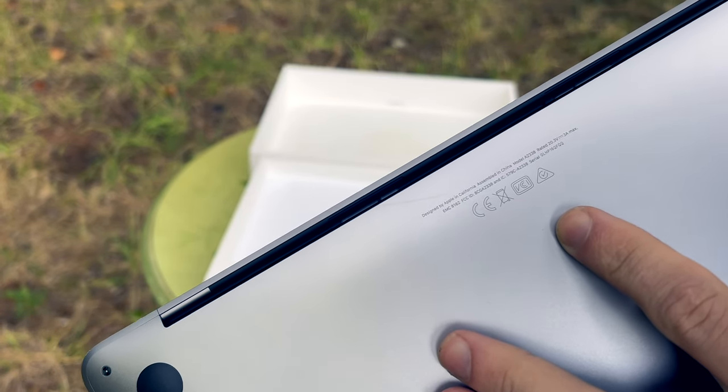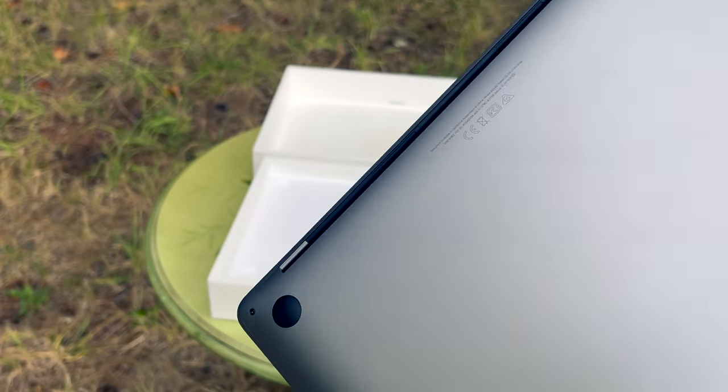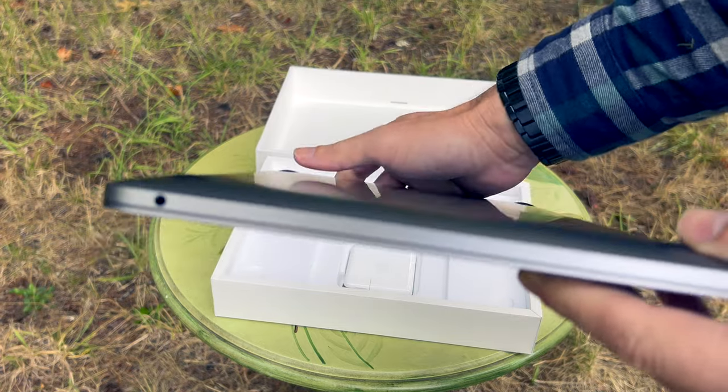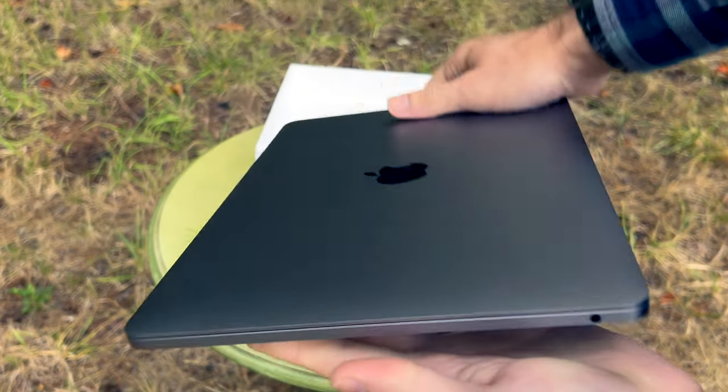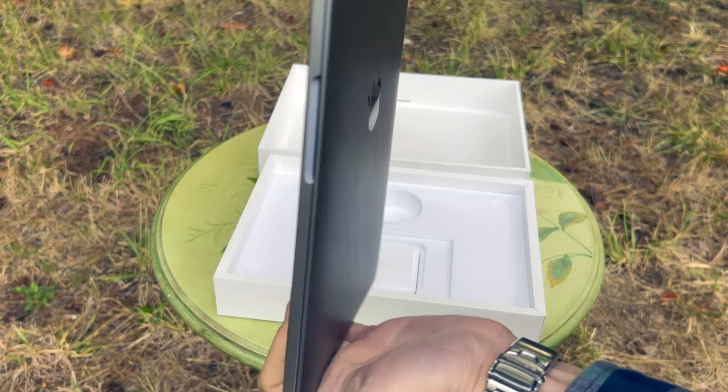It's rated for 20.3 volts at 3 amps max, and then it has a bunch of other data. It's relatively thin, feels light for a laptop, and it's sturdy — it doesn't twist. If you hold it like this, it's a very robust design.